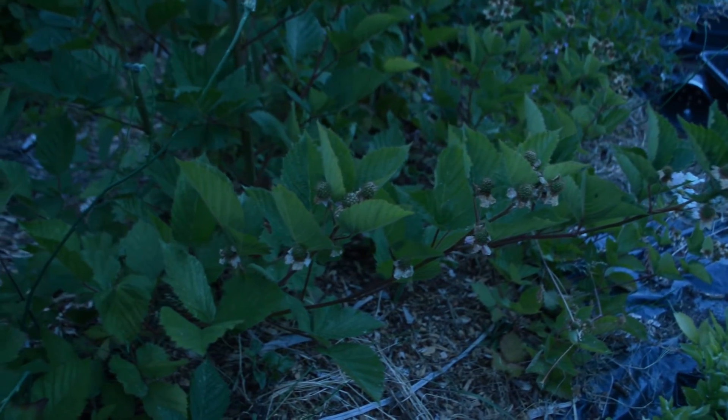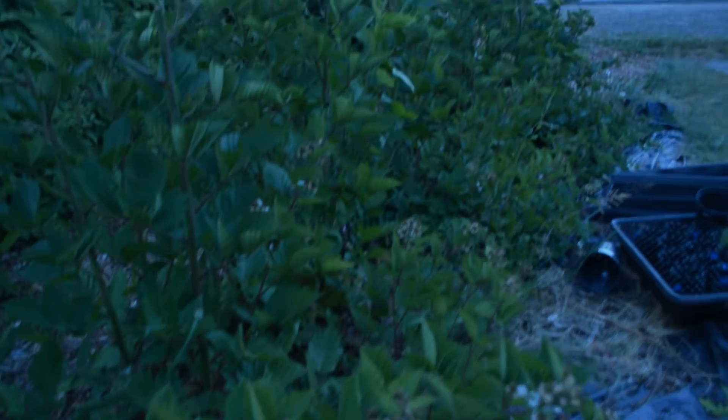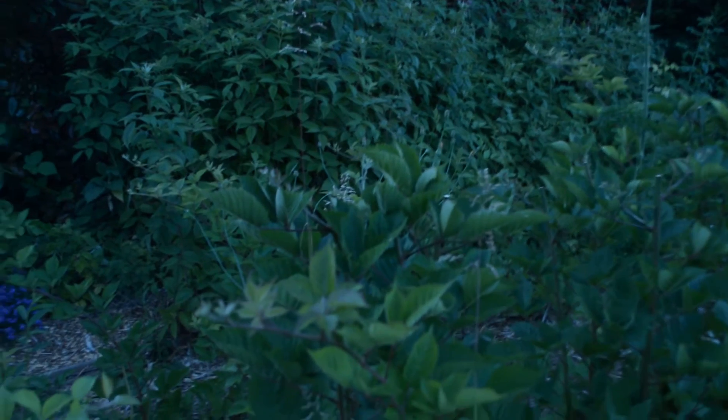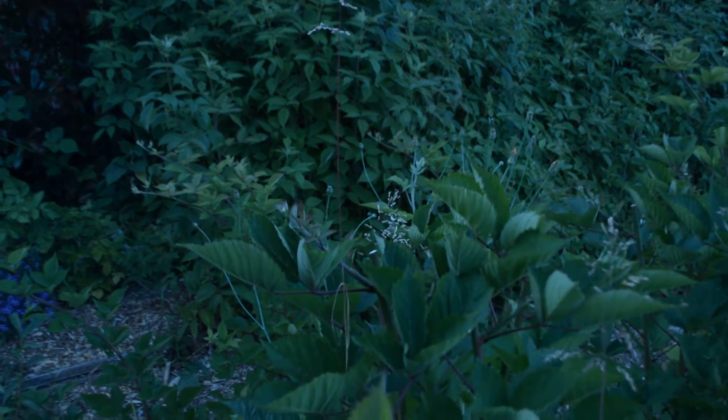All these flowers turn into berries and we'll probably have a couple pounds of berries. I like these blackberries because they're easy to propagate. I did a previous video on propagating these guys.